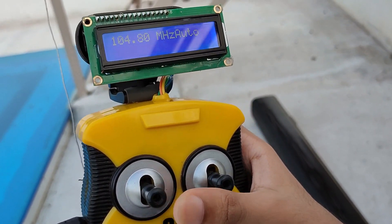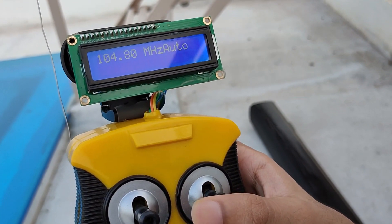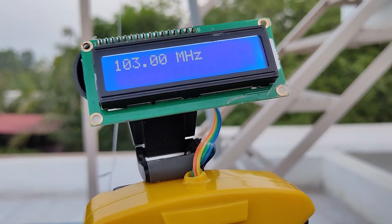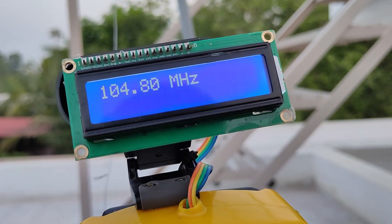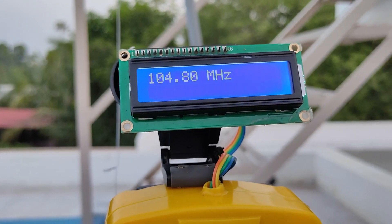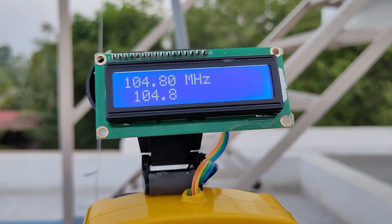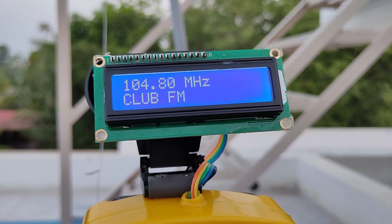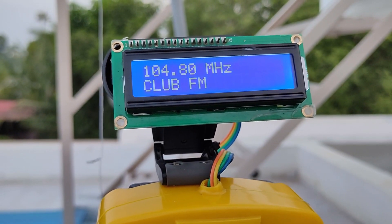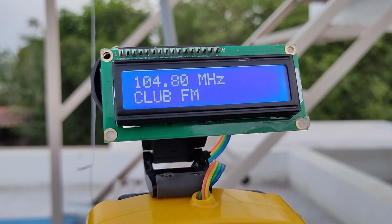There is also an auto-seek function which can search frequencies and find stations automatically. Now let's look at the RDS capabilities of the FM receiver. In order to receive RDS information, it's important to ensure a strong FM signal. Since I live in a pretty remote area, only Club FM seems to have a strong enough signal. However, in cities, RDS information will be available across all FM stations. As you can see, if you have a clear reception — in this case, Club FM — you can get the RDS information displayed on screen.